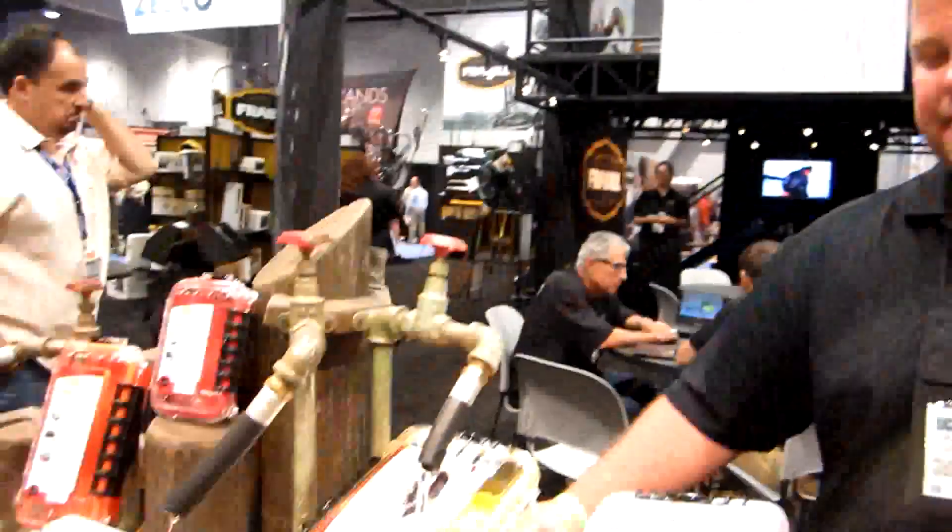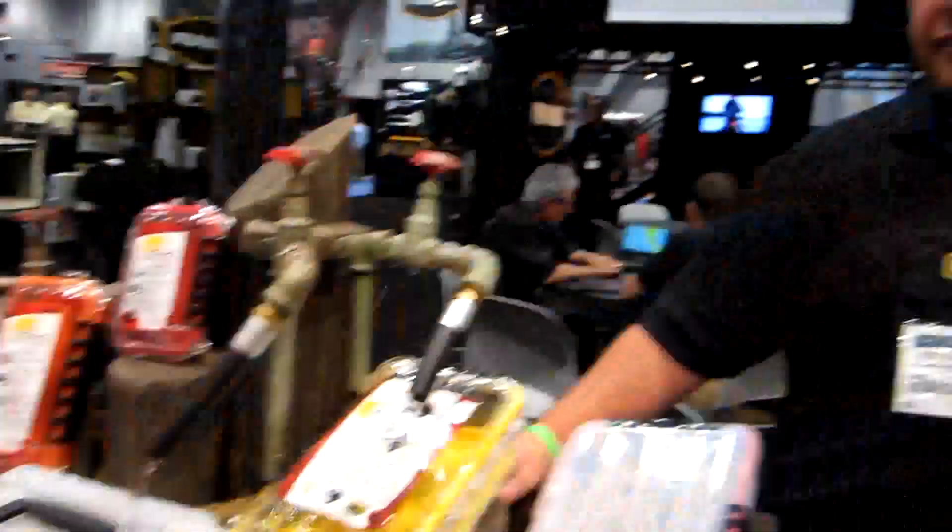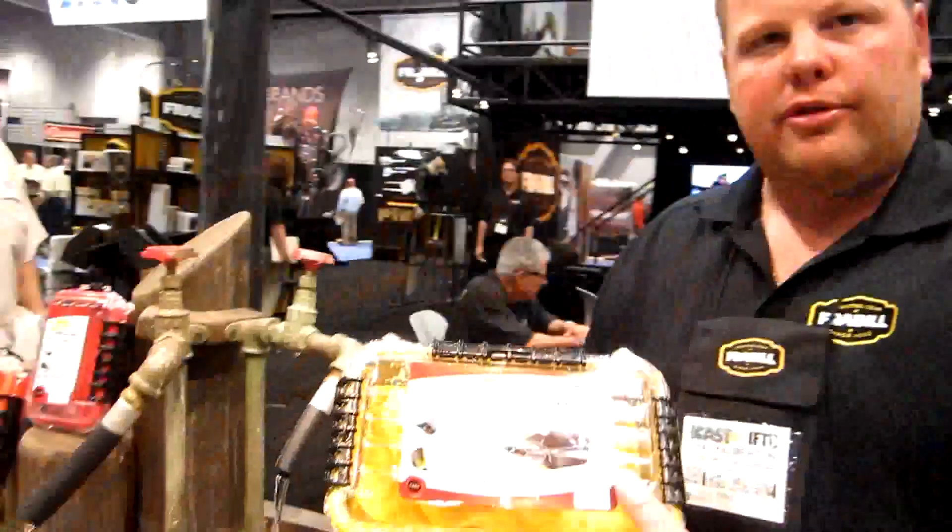Here we are at ICAST with Pat Kelmerton, and Plano has some things that are going to keep your fishing valuables dry. Hey folks, Pat Kelmerton, ICAST 2013, introducing the waterproof Plano totes.